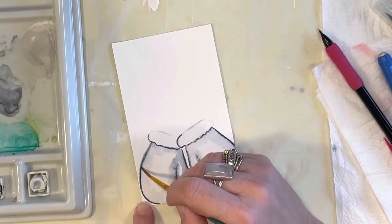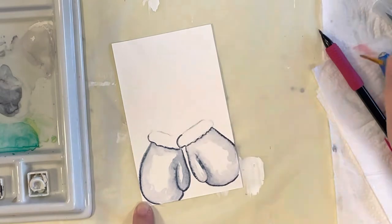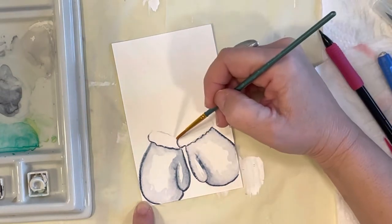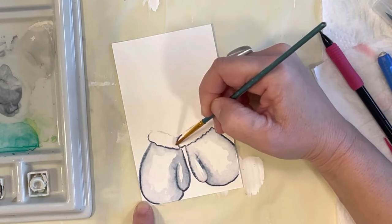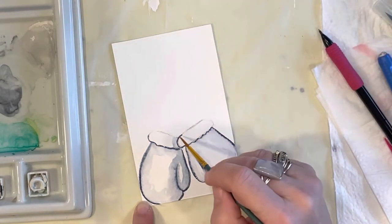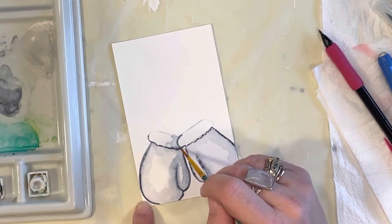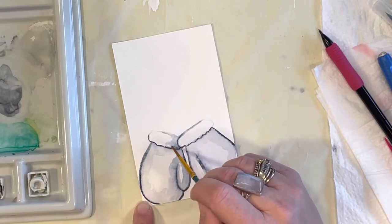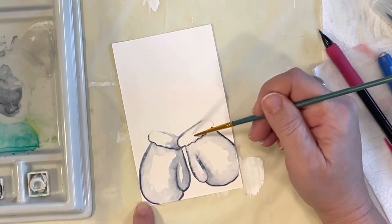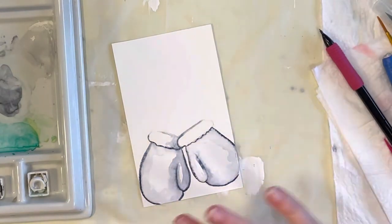Crisp up your line a little bit if it starts getting too fuzzy. I want the shadow to be on this furry part of the mitten, so I'm going to pull that watercolor paint onto this part. Then maybe carry a little bit over here, because I want it to look like this mitten is on top of that one — so you're going to shadow that one. That's all we're going to do for the mitten at this point.